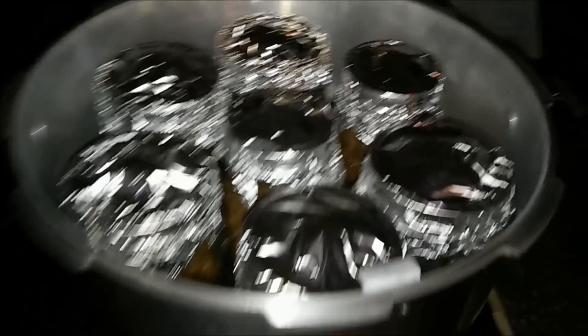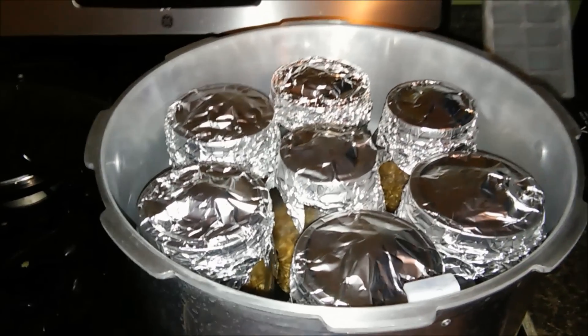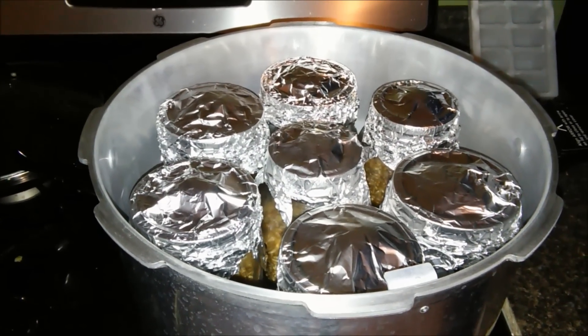Our jars are covered with aluminum foil, there's water in the pressure cooker, and now we just need to pressure sterilize at 15 psi for one hour.